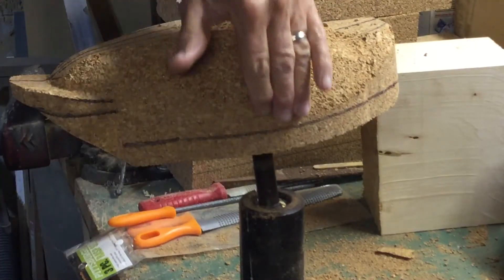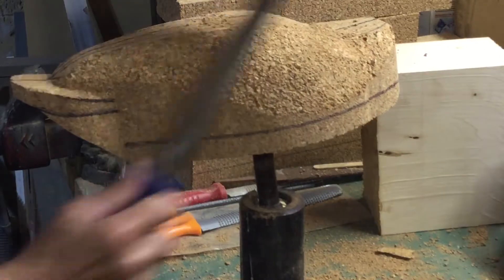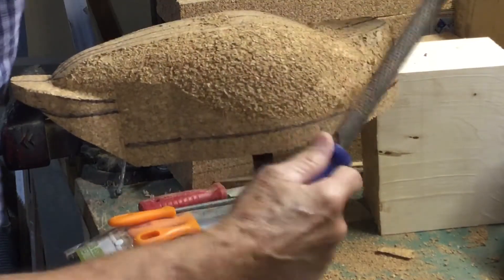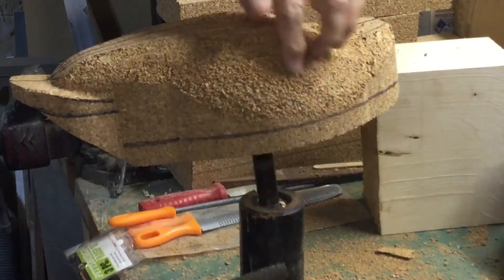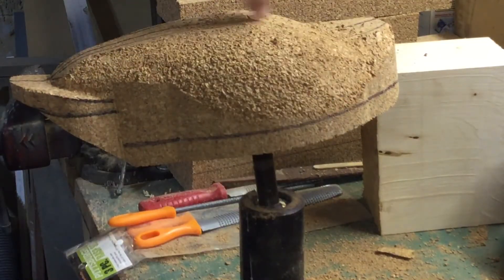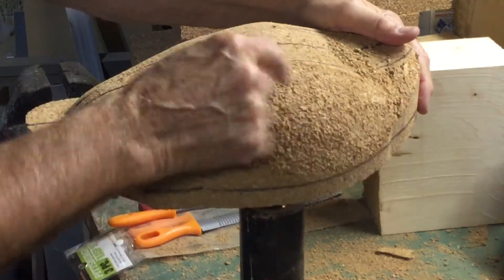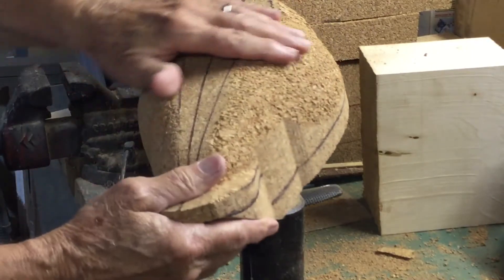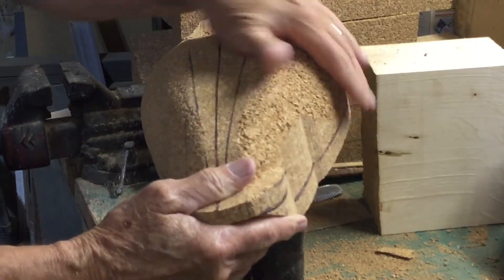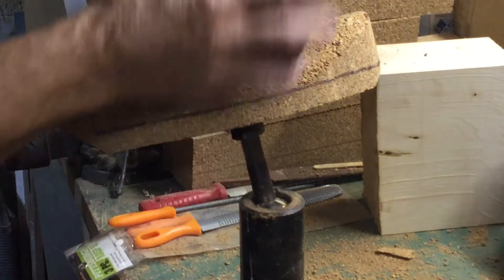Now you can see I'm getting a nice soft, gentle round and I'm getting close to my guidelines — the top of the wing. I'm getting that nice soft round, and then I can finish it off with the sandpaper.